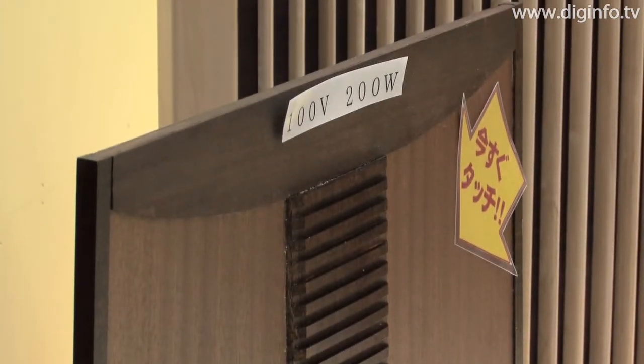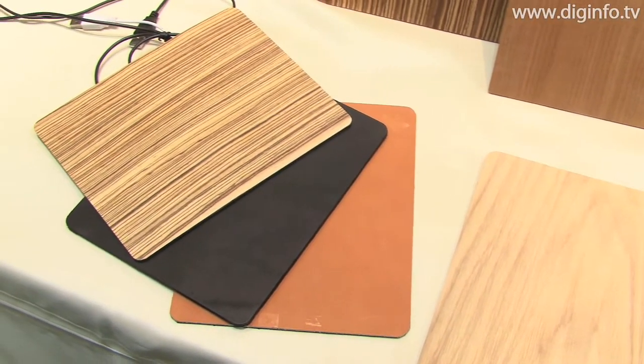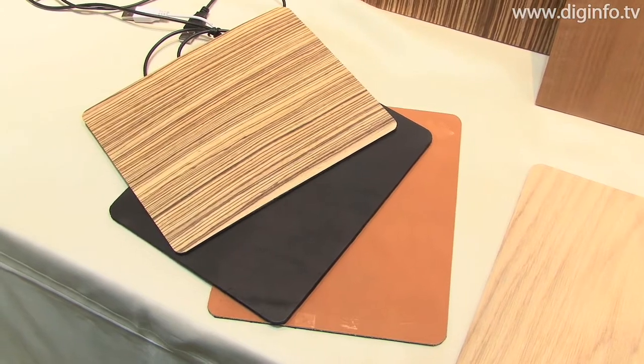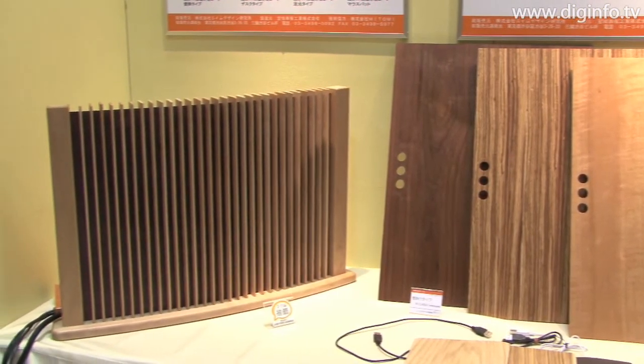AIM Design Institute offers a range of products based on this technology, including mouse pads, as well as far infrared heaters for fixed installation, wall-mounted heaters and foot-warming heaters. The 1mm heater will be released at the end of September 2009.